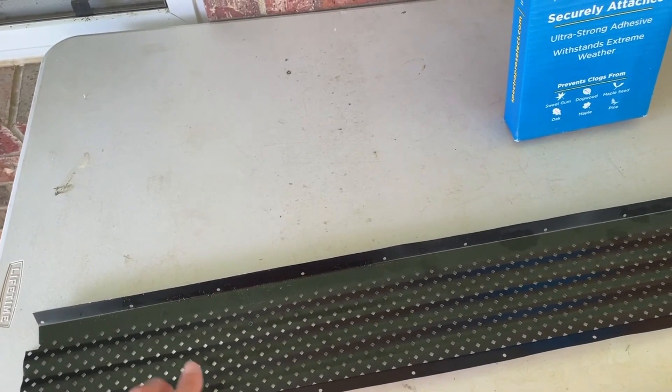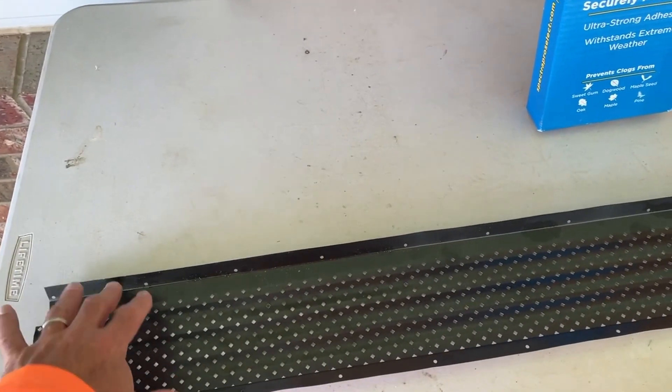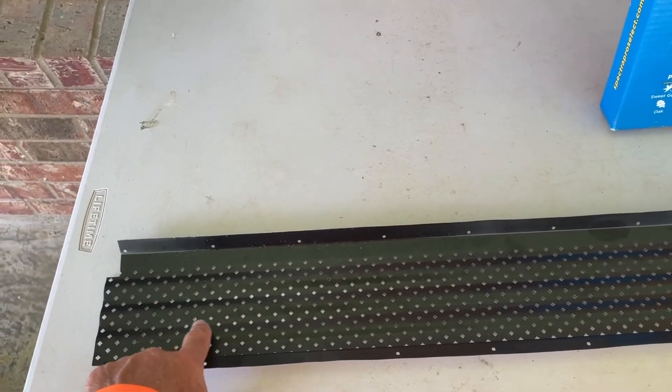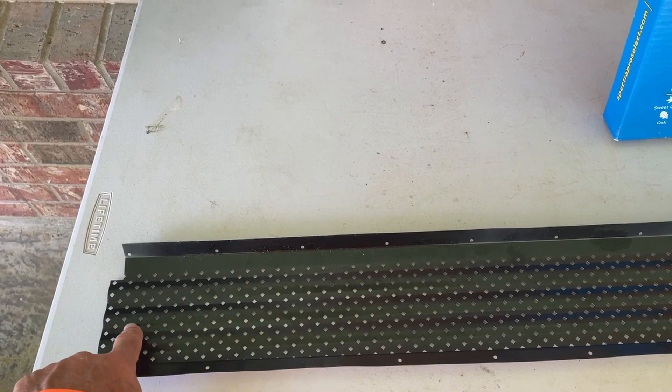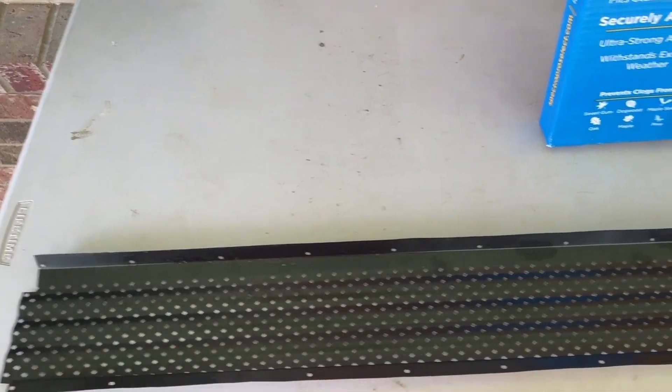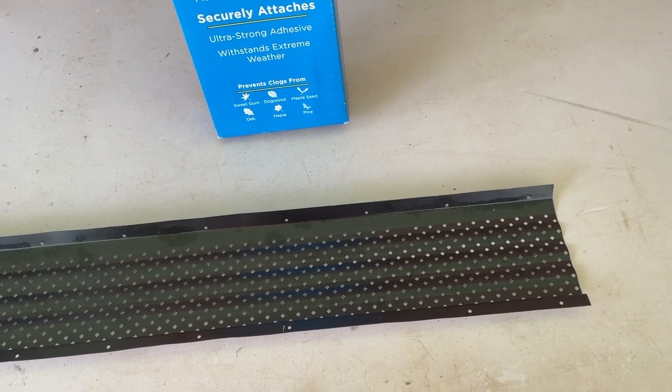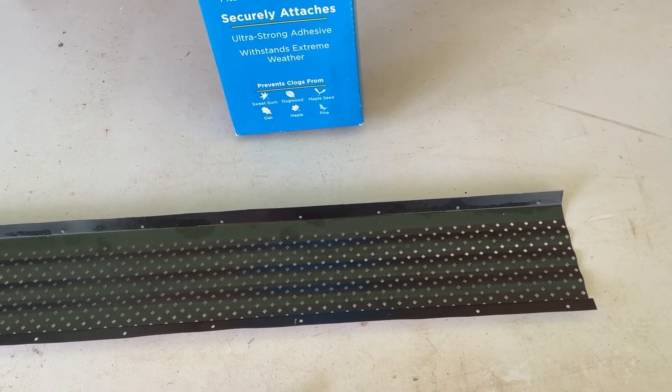This is designed for 5-inch. What I like about it is it actually forms a valley, and the water comes down here. I like the diamond-shaped holes because it prevents debris from getting in there, and it's much better than the mesh ones I had. I just noticed a very good improvement just in the heavy rains I had the other day.